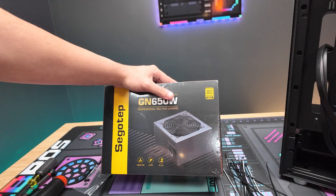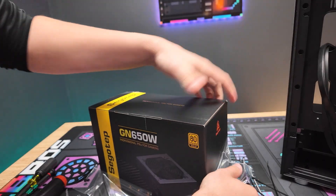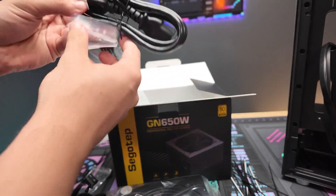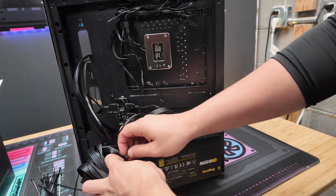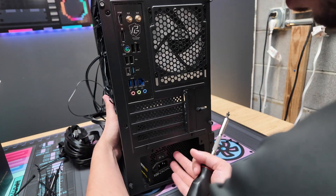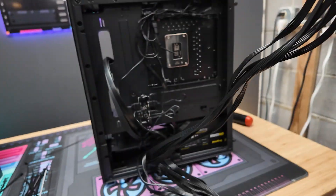Now we're going to install the power supply. This PSU is non-modular so all cables are pre-attached — it'll look overwhelming but we really only need two or three cables. Take the power cable and put it in the box. Install the PSU fan-facing down on this case, slide it right in. Use the clippers to remove the bread tie if needed — be careful not to clip cables. There are four screw holes and the PSU comes with the right screws. Hold it in place while you screw in all four.